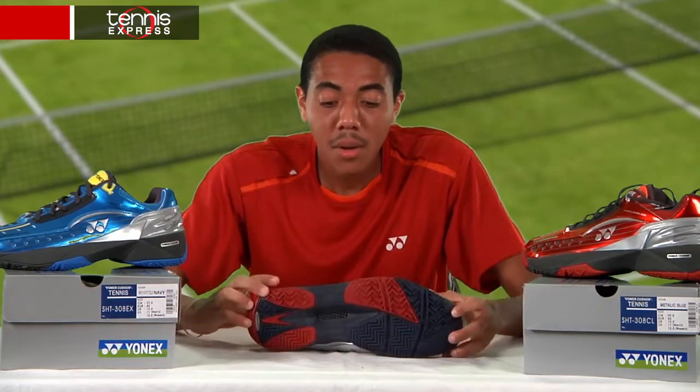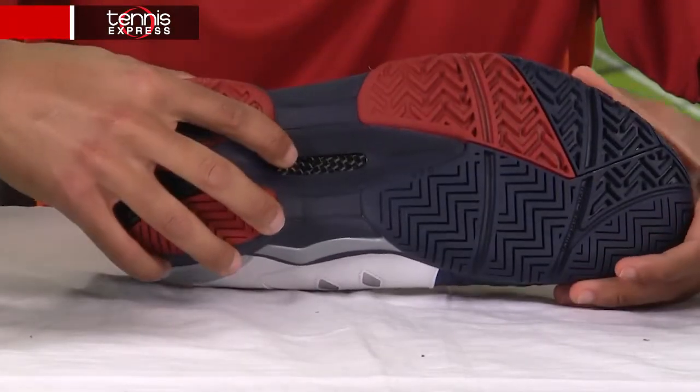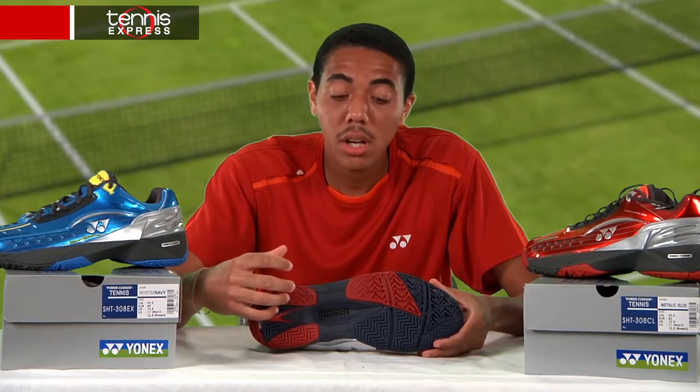On the bottom we'll see a graphite sheet. This composite is tough and strong and helps secure the foot for those quick side-to-side steps.